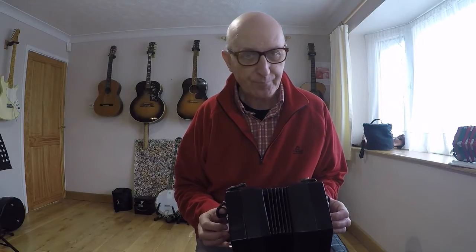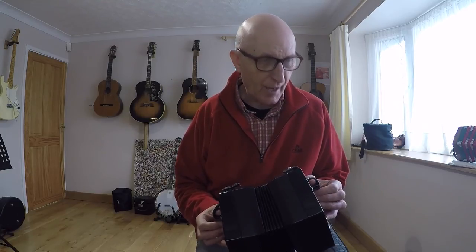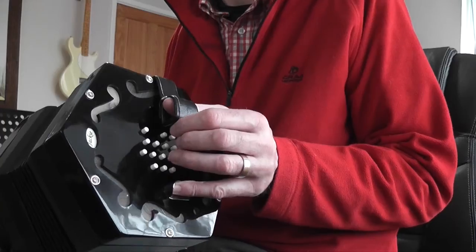So it's a nice simple piece — a very short lesson today. You just have to watch out for that C sharp with the first finger. That is the end of today's very short lesson and I hope you enjoyed it.